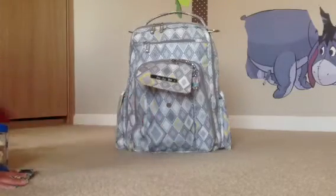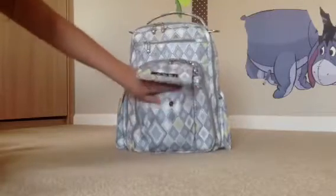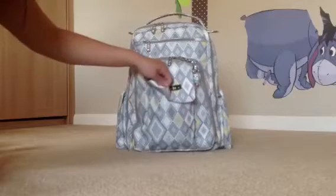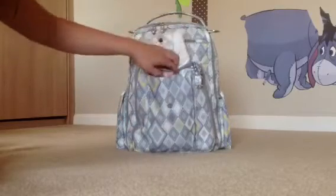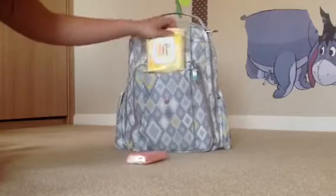And now the Be Right Back. The magnetic closure here, it's not the same as the InnoBaby. It's a smaller magnetic closure, and it doesn't really go down too well. But in here I have facial tissue and Johnson wipes.